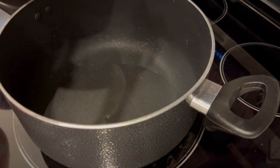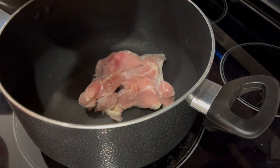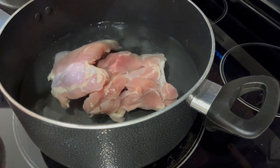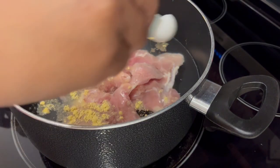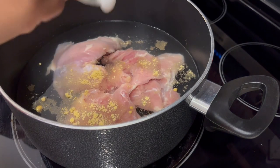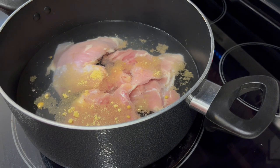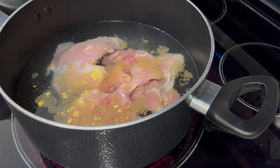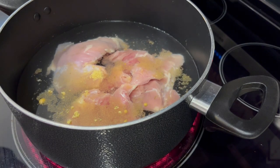The first thing I'm going to do is cook my chicken. I've already cleaned it and I'm just adding it to the pot. You don't want to drown your chicken — you want just enough water to cover it. To that I'm adding one teaspoon of chicken bouillon. I'm going to bring it to a boil, then simmer and let it cook for about 30 to 40 minutes or until it's done.